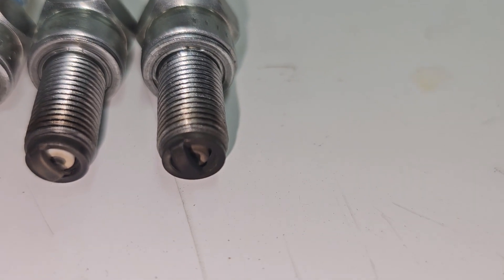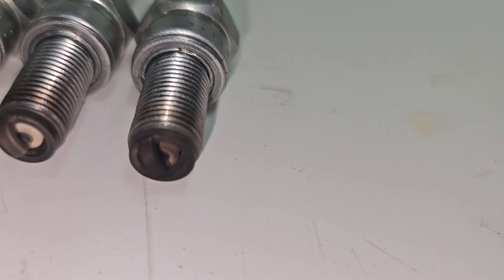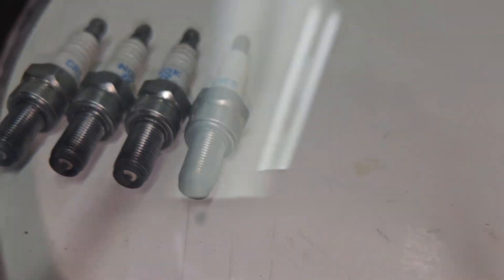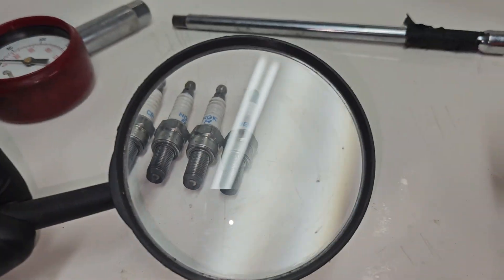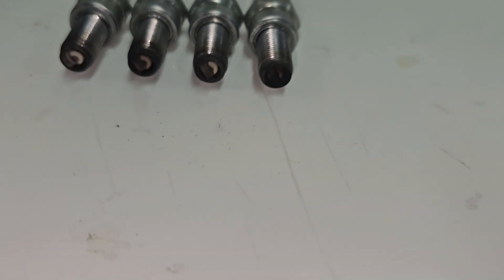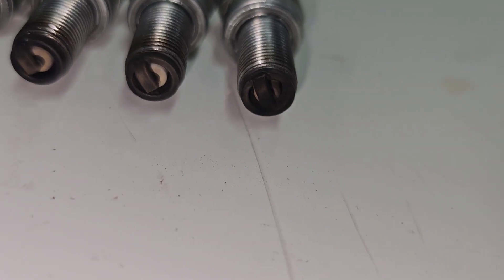If you look at number one, that is a little bit on the fouled side. Even the insulator — the white part — is a little bit darkened. Number two looks pretty good; it's kind of bronzy, got a little dark on it maybe.